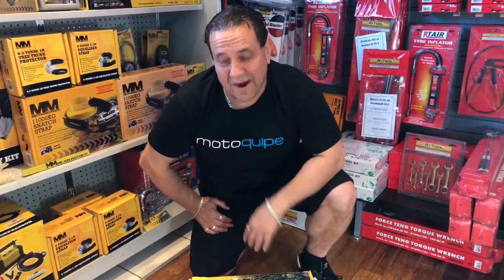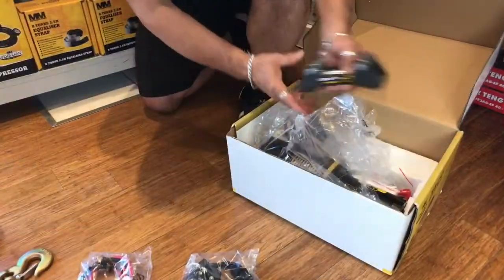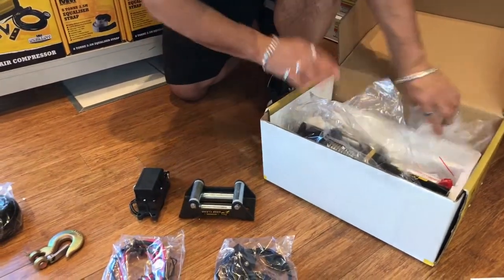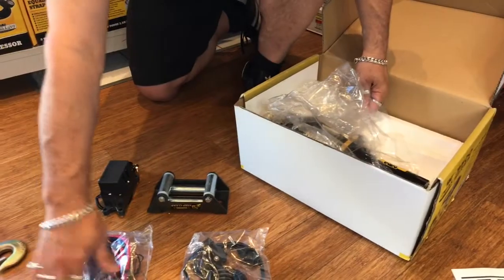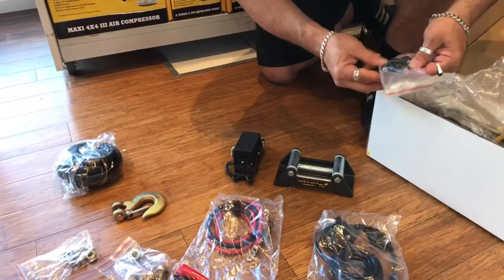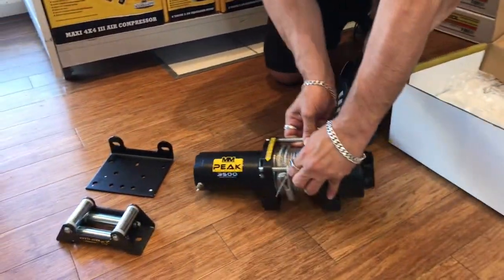Let's check out what's in the box. It comes with a heavy-duty mounting bracket, power transfer kit, sheaths to go on the end of your power cables, and a whole heap of bolts for bolting it on. And then we've got the winch itself — quite heavy-duty.